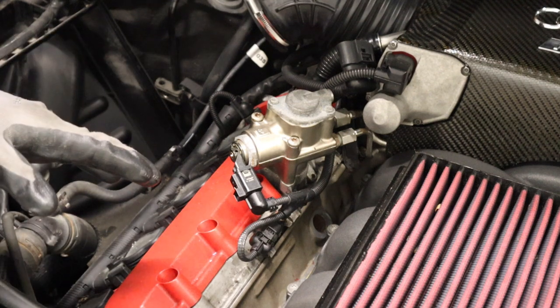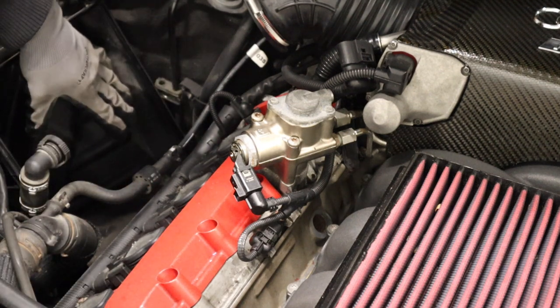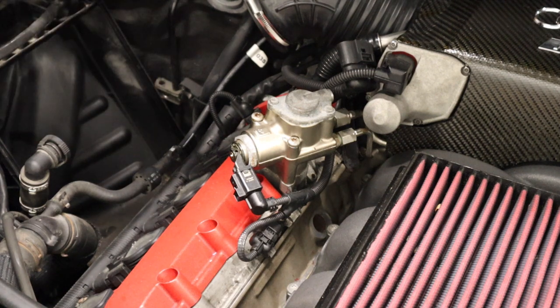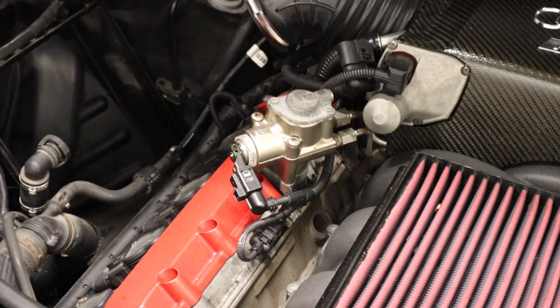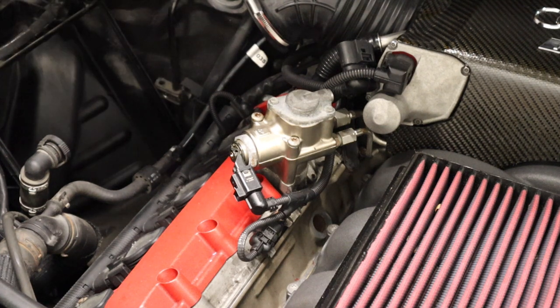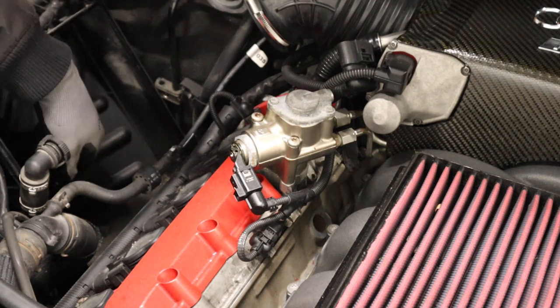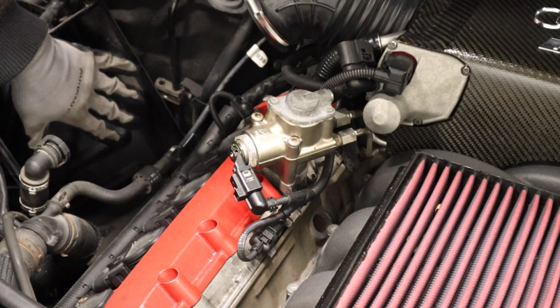Once you've got the old filter removed, check the box inside for debris. Most likely if you've purchased the car used, you might find a bunch of stuff in there. But this one isn't too bad — there's just a little bit of grime on the bottom, so I'm not going to bother vacuuming it. A vacuum cleaner is usually the best thing, and then if you use a spray bottle with alcohol and a microfiber, you can get it perfectly clean inside there.